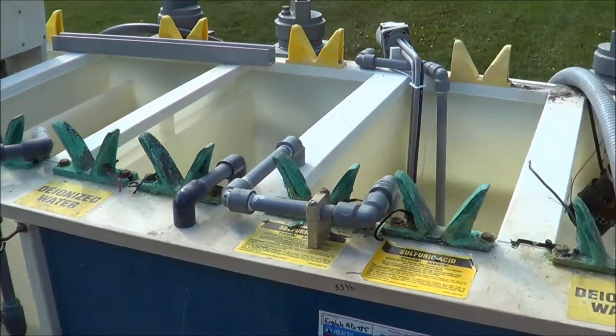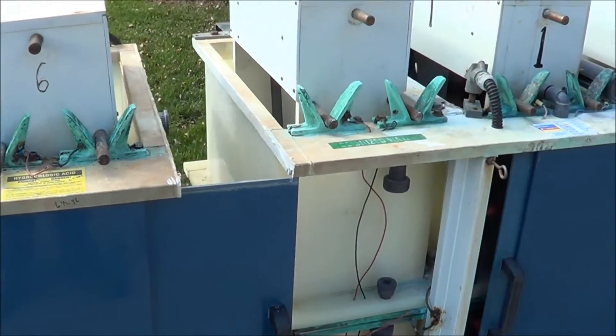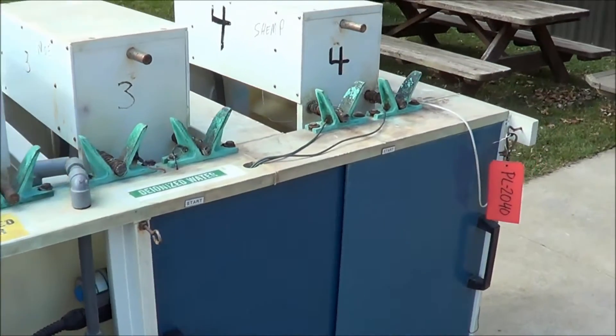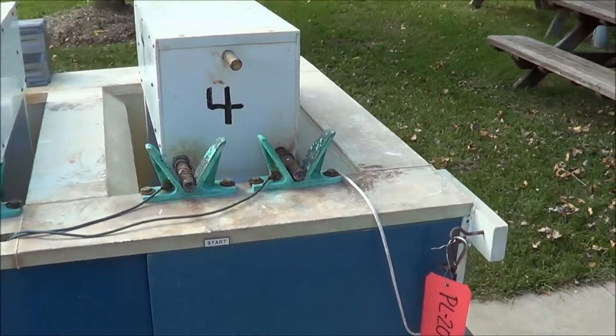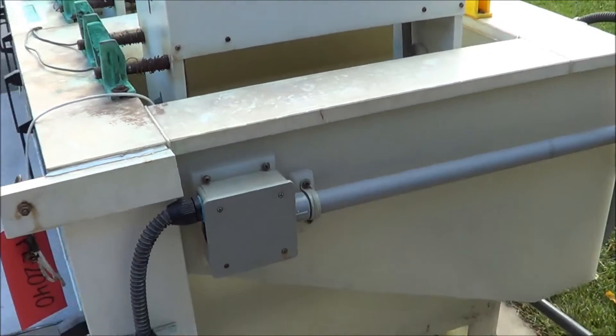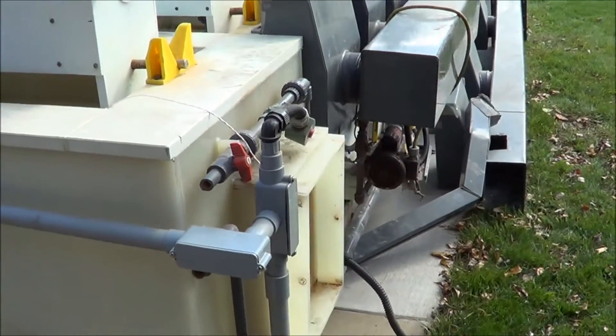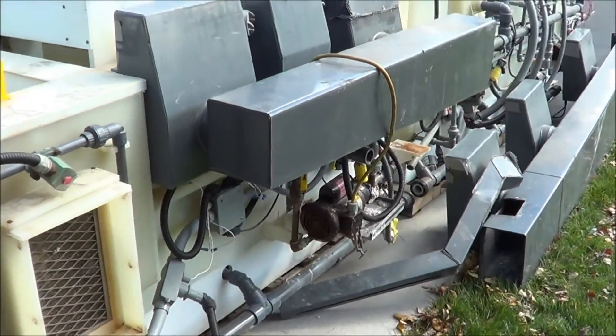Four tanks have capacity proximity switches and there's also an e-stop cable. There are three CPVC Penguin cartridge filters, four March recirculating pumps, and also PVC exhaust ductwork, as you can see on the back here.